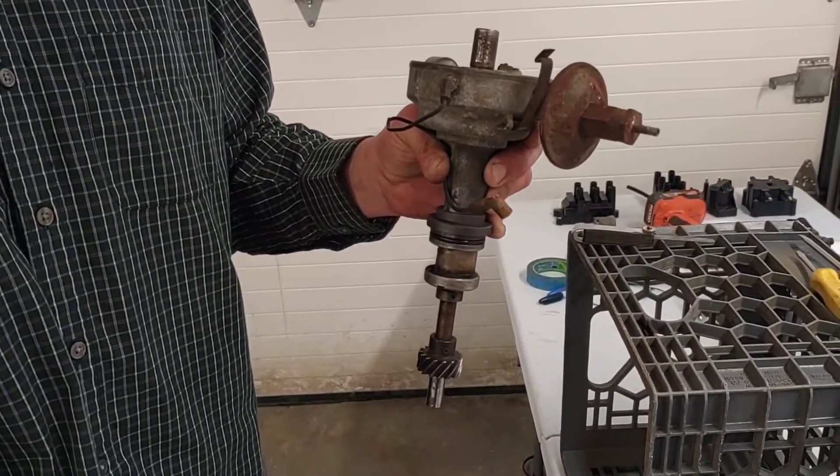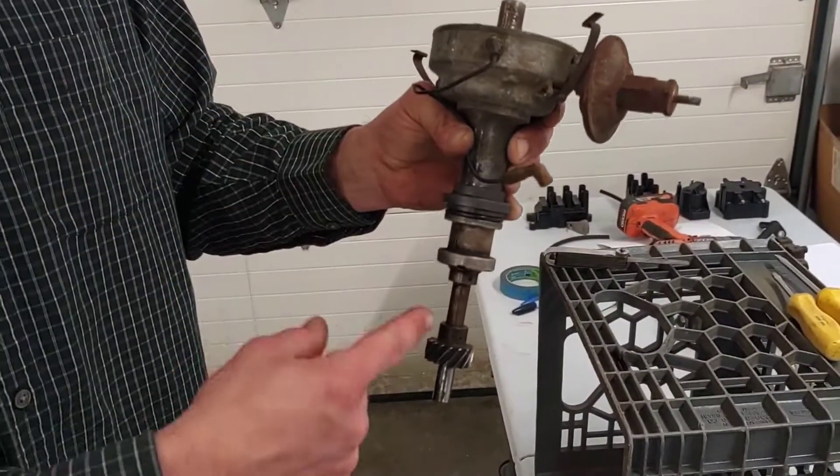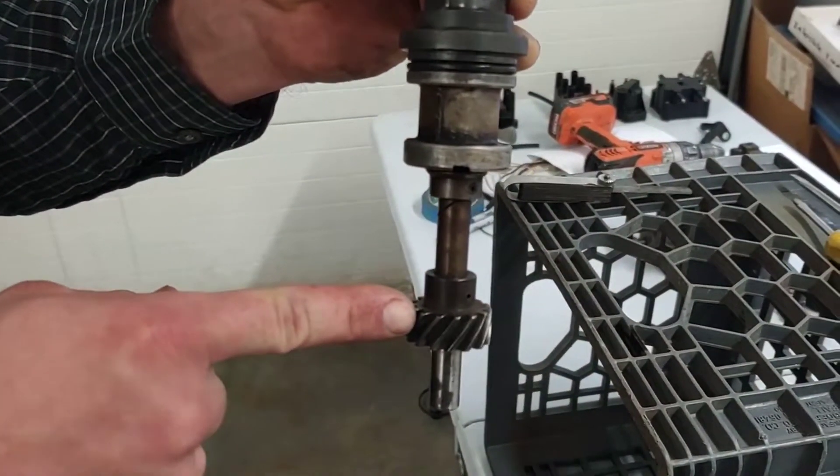Here's another distributor, kind of like the one we saw in the last video. This one's obviously out of the engine. We can see where it drops down into the engine block. We can see the gear that drives it. This gear is driven by a gear on the camshaft.